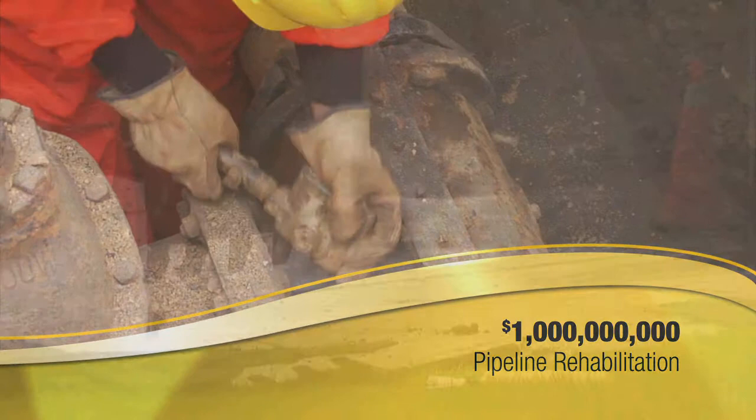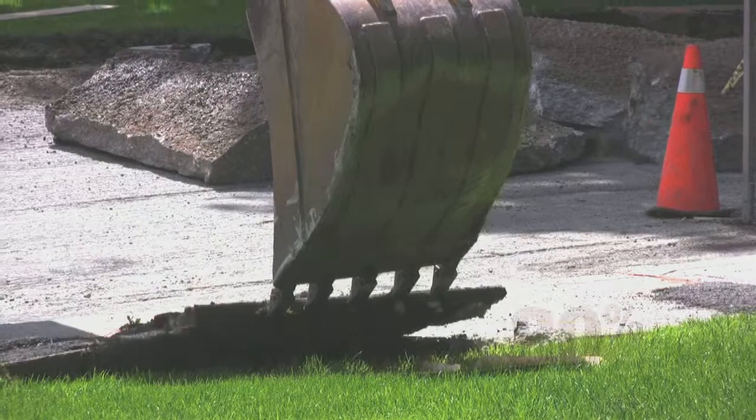In the U.S., the gas industry spends over a billion dollars a year on pipeline rehabilitation. Conventional methods using pavement breakers, backhoes, and dump trucks to remove surface materials and soil account for 80% of that cost.